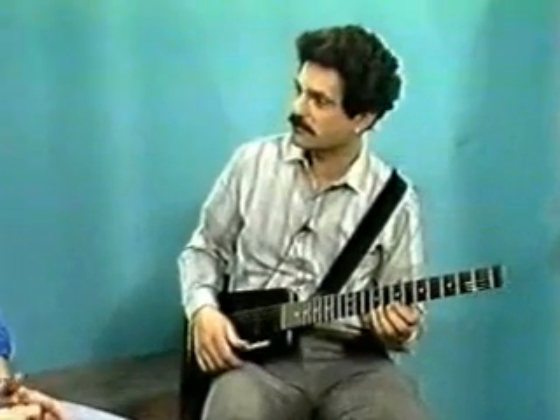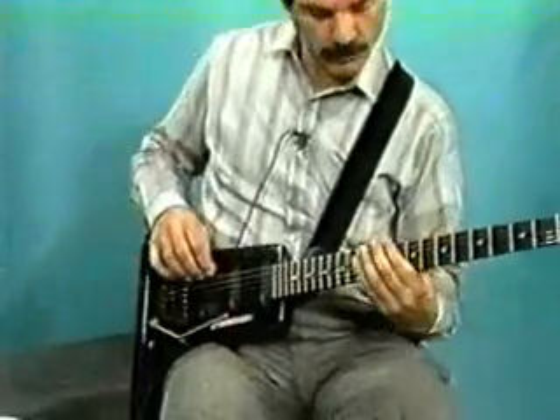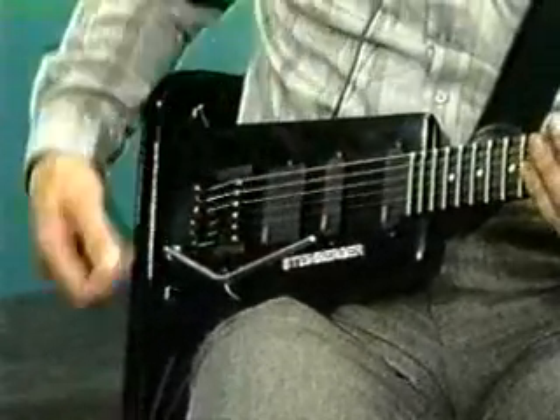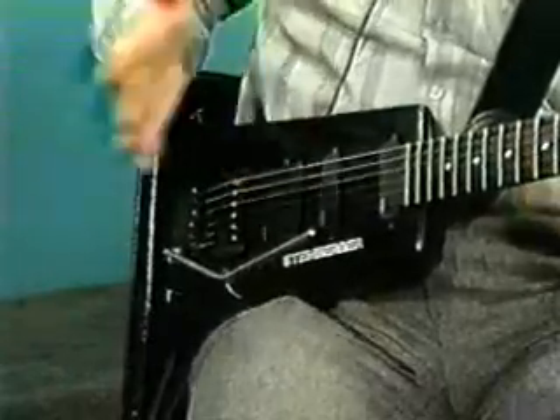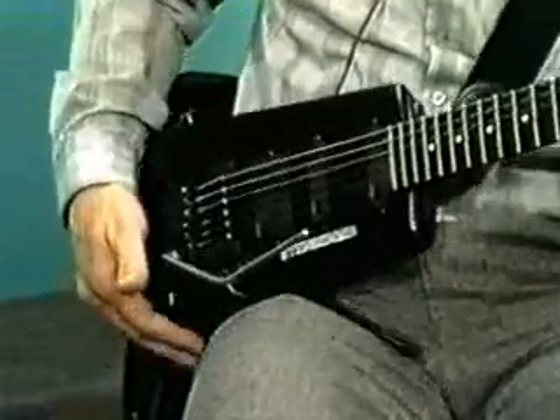For the average player, or people that aren't aware of how easy it is to tune and keep it tuned, why don't you explain that system? This transtrem is actually easier to tune than a conventional tremolo because it has a locking system. Here, the tremolo is locked — if I move the arm, I can't really move it. The tremolo is fixed, and it can be tuned as easily as a fixed bridge. It doesn't have the problems of one string affecting the tune of another string, as you have with a conventional tremolo mechanism.